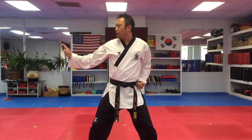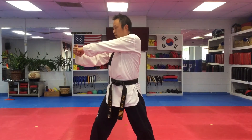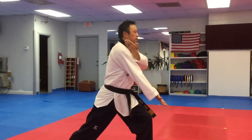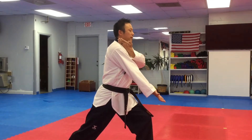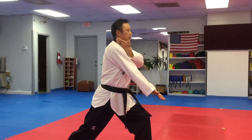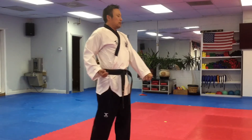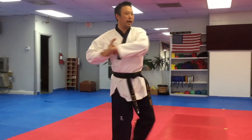Chamber and knife-hand block. Punch. Step forward. Side kick. As you step down, knife-hand and spear hand. From here, slide back. Low block. Step, palm block. And elbow.